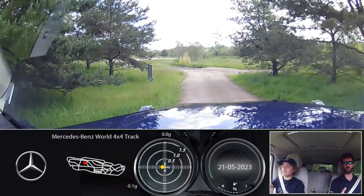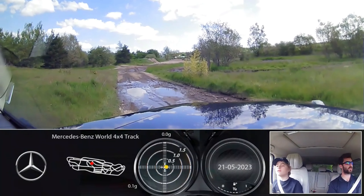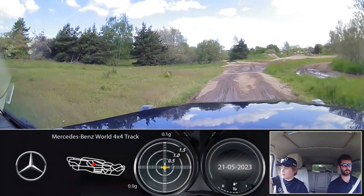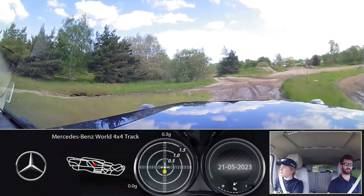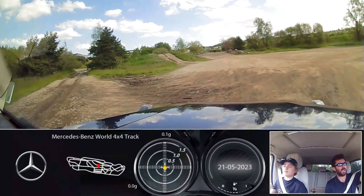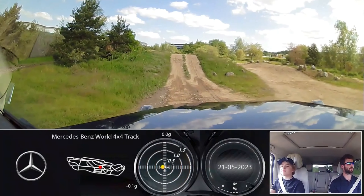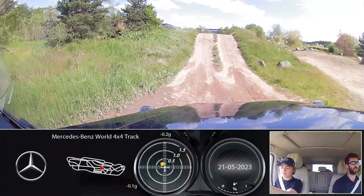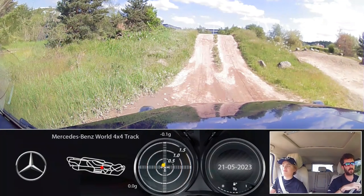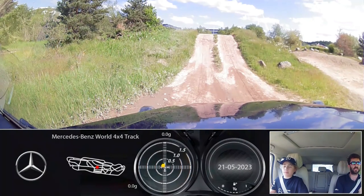Don't worry about balancing on these mate, once you're on them you're off them - they're so small. Keep cruising ahead, careful of this big drop just here. We will make our way towards that hill up on the right. Over this little mound and come to a stop just before the start of the hill. First hill we're going to do today - smallest hill out here. This car will go up here really easily and really smoothly.